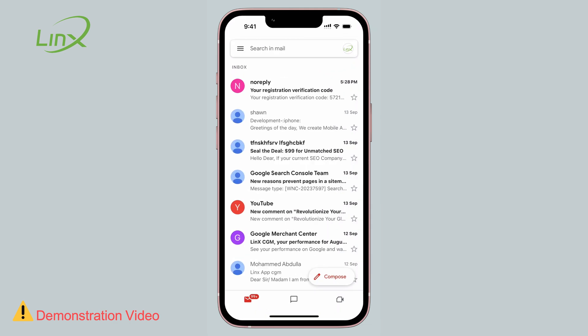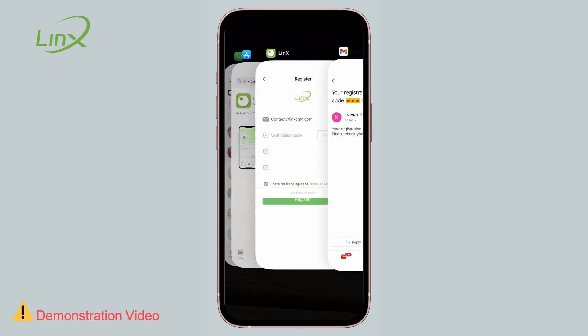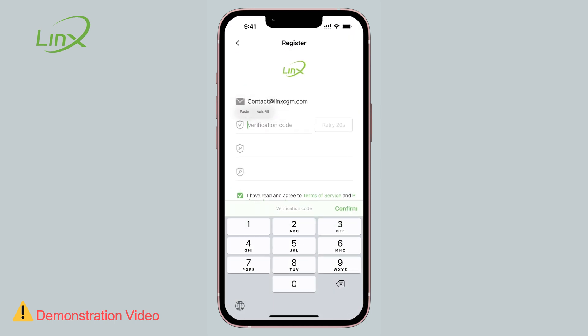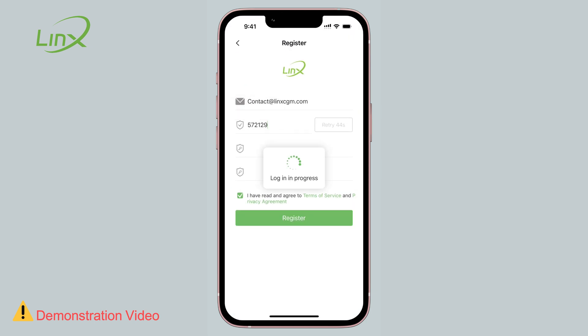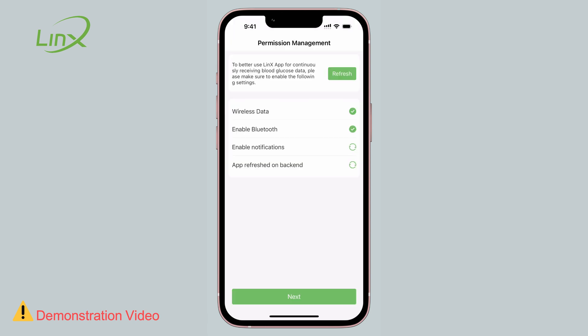Check your email to retrieve the verification code and then enter it into the app within 60 seconds. Now you can log into the app and it will prompt you to select the preferred measuring unit, either in millimoles per liter or milligrams per deciliter.